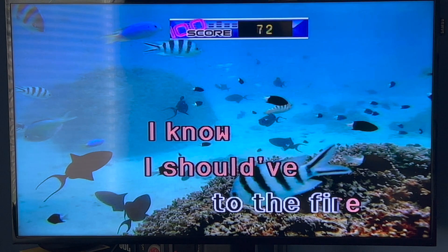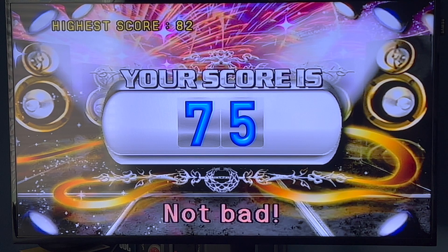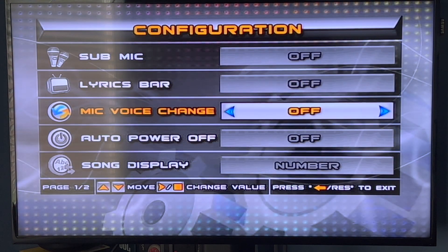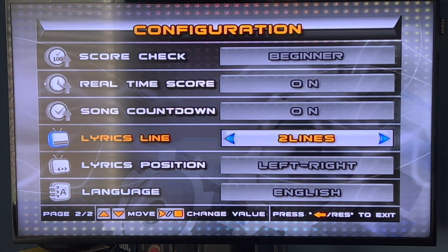So yeah, that's pretty much it. If you have any questions, you can go ahead and leave them in the comments section below. Of course, if you want to go back — Mode 0 — go all the way down and choose your preference. Let's say we just want 2 lines, not 3, no Automatic — just keep it on 2.